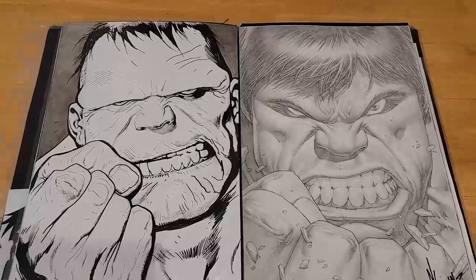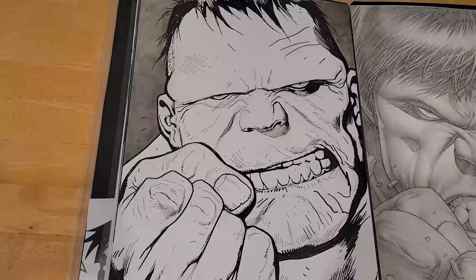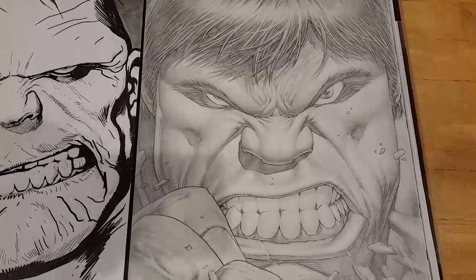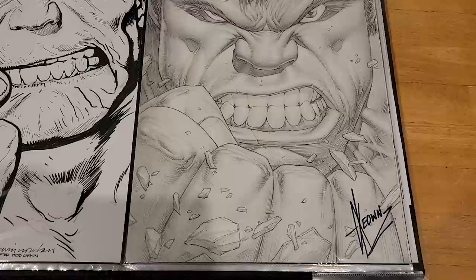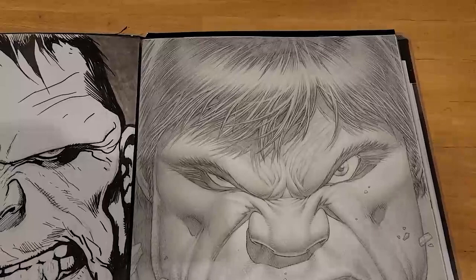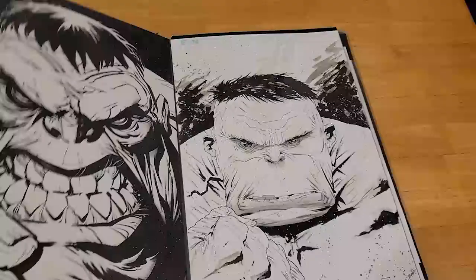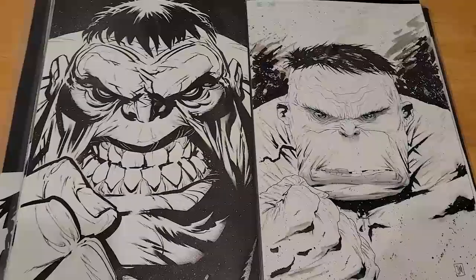Kevin Nolan and Dale Keown: Kevin Nolan was from a commission lottery at Heroes a few years back, and I was lucky to have my name drawn. The Dale Keown piece is probably the one that gets the most attention, the most comments, the most drool. This was a Fan Expo 2017 commission that Dale decided to take home to finish, which to my benefit turned out to be cover quality — if not better. The detail is unbelievable. This is a cornerstone piece in my collection.